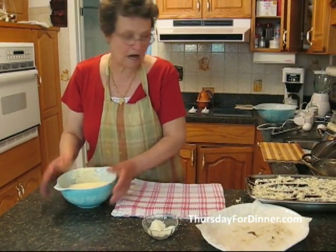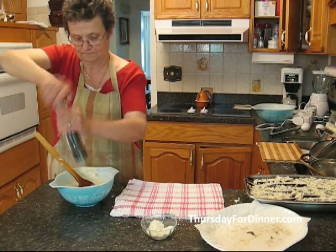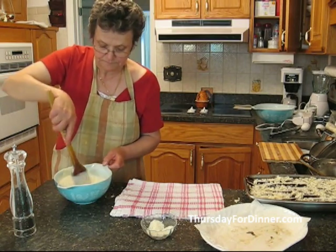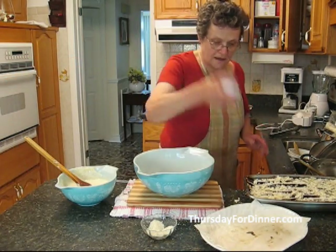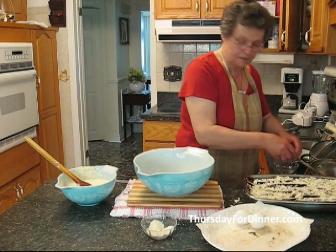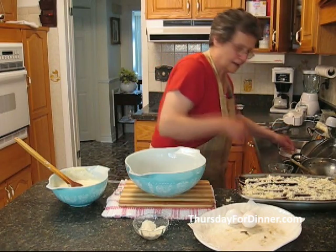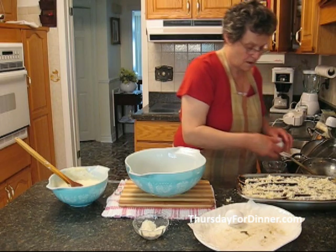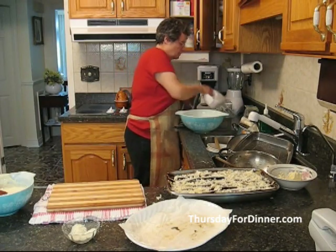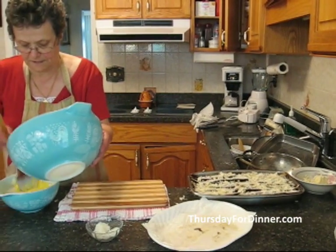We've got the cream and it's already cooling down. Add some freshly ground pepper. We have three eggs — because it's not good to put the eggs straight in the bowl in case we get a shell or something, we do it one at a time. We beat the eggs up a little bit and fold them into the cream.